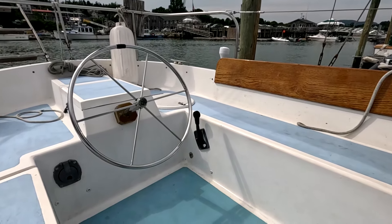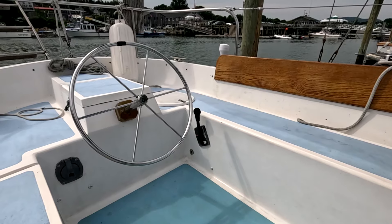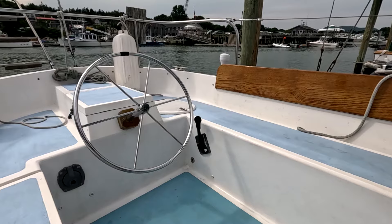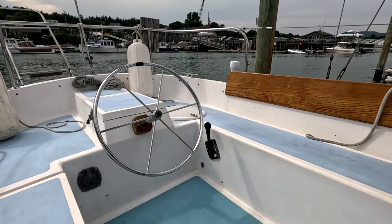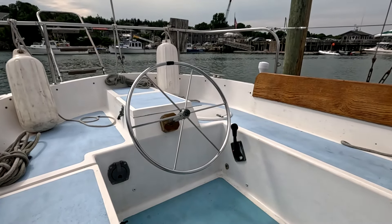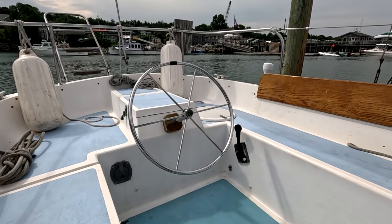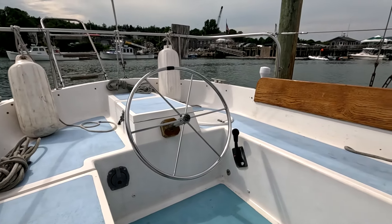The throttle control lever — if you push the little red button, it becomes a pure throttle; if the button is out, it's a combination shifter and throttle. Push it forward, the boat goes into gear; keep pushing forward, the engine throttles up. The engine is a Westerbeke 46 — the boat was repowered in 1987, and it's a 46-horsepower diesel engine, probably about 10 horsepower more than this boat really needs.